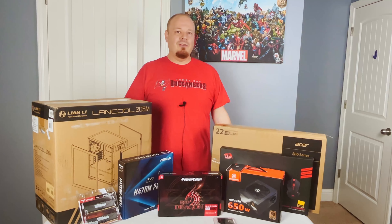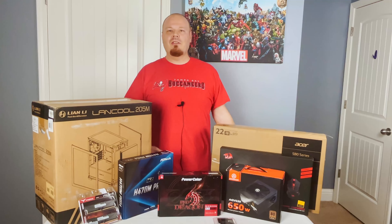With the parts all out of the way, let's get this thing built up. We'll get Windows installed and then we'll start doing some benchmarks and see how she runs.